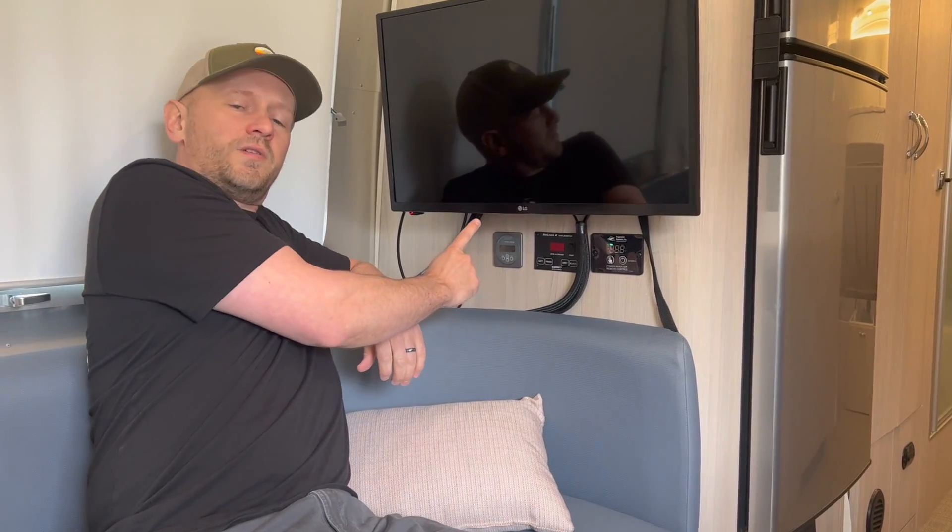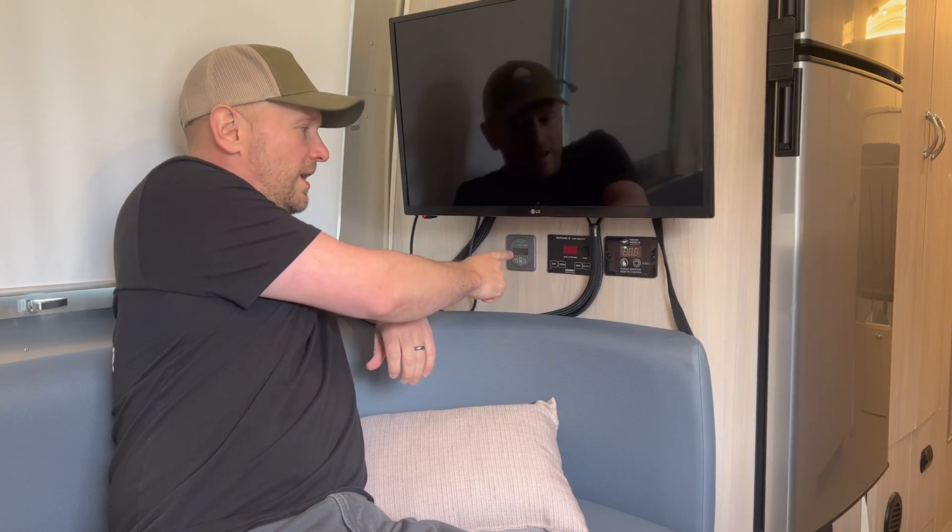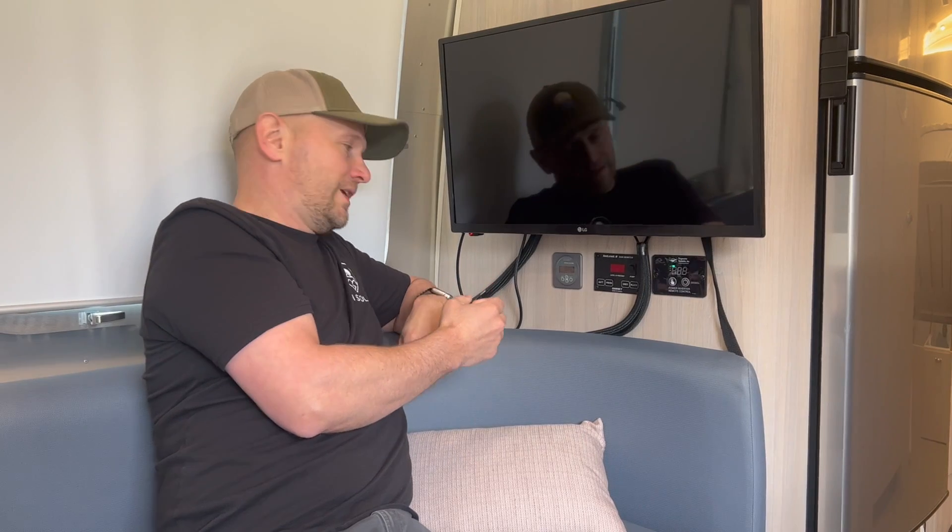The factory MPPT control display used to be right here, and that's a device you use when you don't have Bluetooth on your charge controller — it's a little bit more cumbersome to use than Bluetooth on your phone. So we frequently replace that with a Bluetooth capable charge controller, and it just so happens that the BMV 712 head unit has the same form factor as the MPPT control.